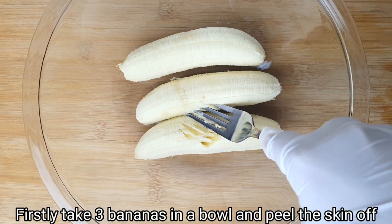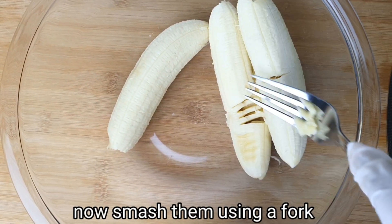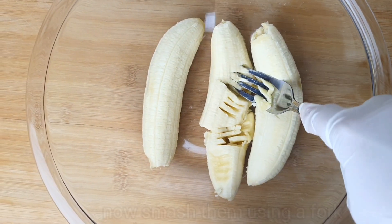So it's banana bread. This is the first time — I'm going to take a bowl of 3 bananas. It's not the skin, it's not the peel off. I'm going to mash it.